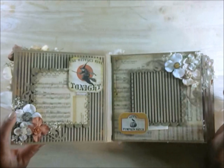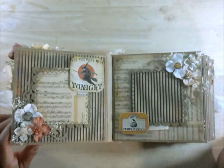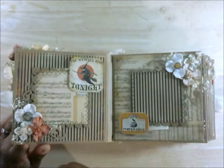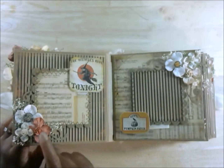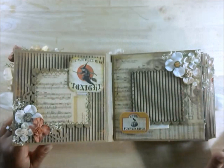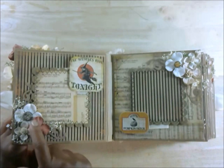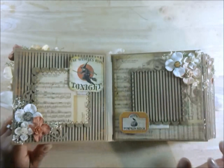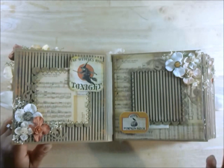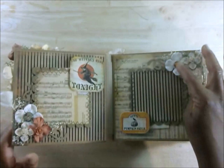Here are some more hydrangeas — these are actually Recollections, the white larger ones. I would have purchased them from Wild Orchid Crafts, but at the time they didn't have any in stock. I went ahead and clustered them up, and throughout the whole album they're clustered up this way, matching the pages they're on. Here are two of the brads that came with the Wicked Collection in a separate pack — you've got the paper pack and then another little pack of brads — and I put those in the center.